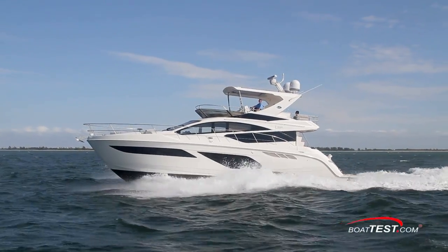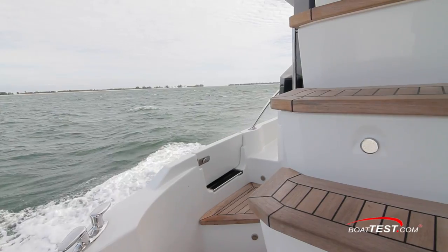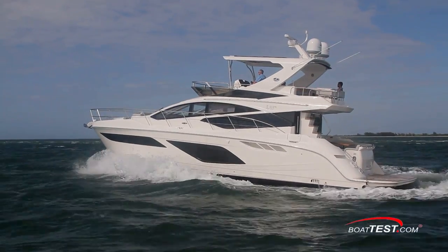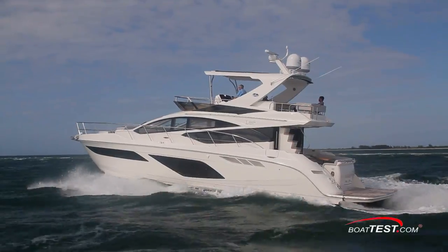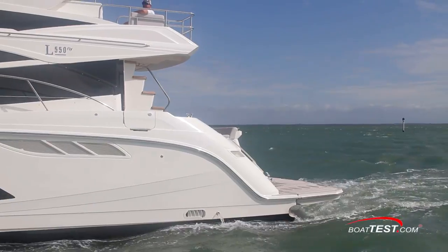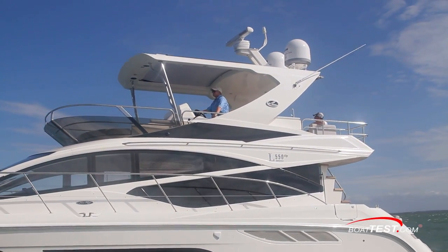Overall, the Sea Ray L550 Fly has a demeanor that is both elegant and functional. She has a single-level layout that makes gatherings more accessible, and her fit and finish is on par with the finest we've seen come out of the company's yacht facility. She truly is Sea Ray's best of the best. And that's my full features inspection. For BoatTest.com, I'm Captain Steve. We'll see you on the water.